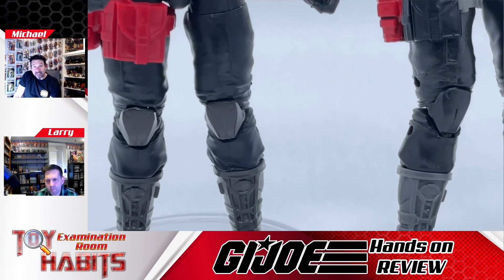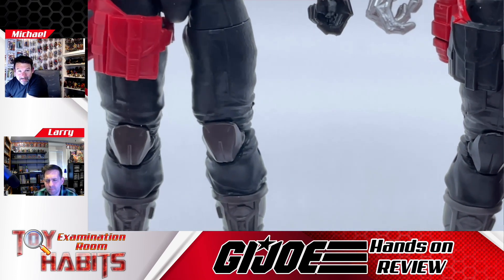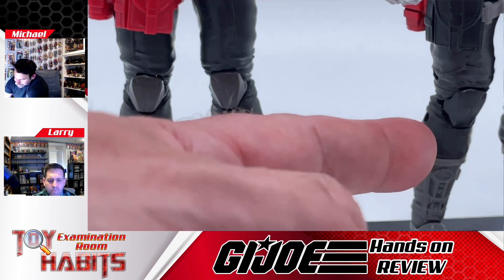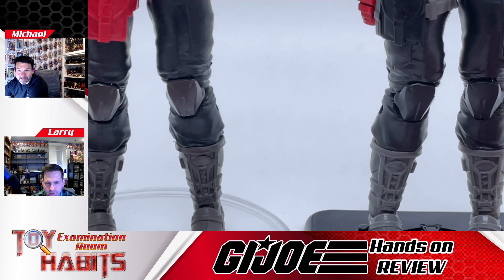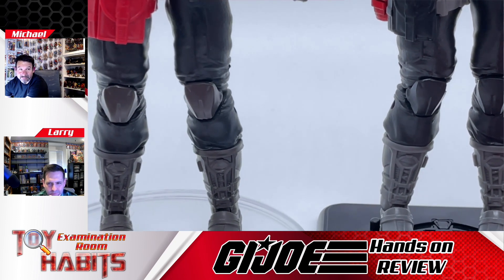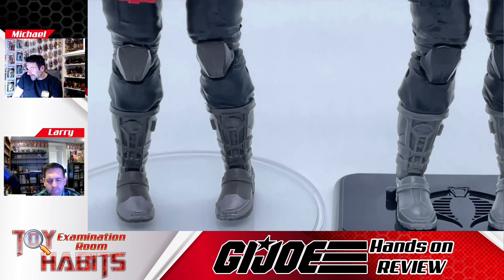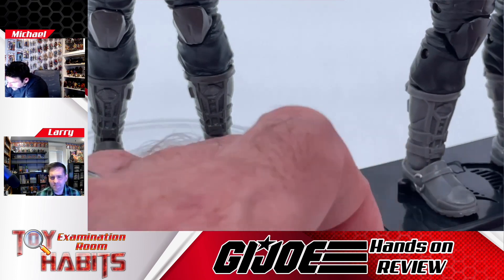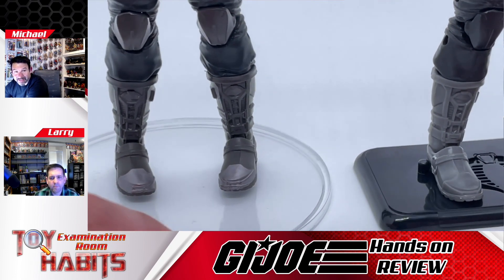Moving down to the legs, in the first release the knee pads are gray and then they added black pads to the knees on the new figure. I think that's another good change — having those gray pads wasn't needed and it looks better just black. Moving down to the boots, you have a stark gray boot and they took that silver off, but they did manage to add a silver touch to the buckle which is not present on the original release. The new boots are fancy.